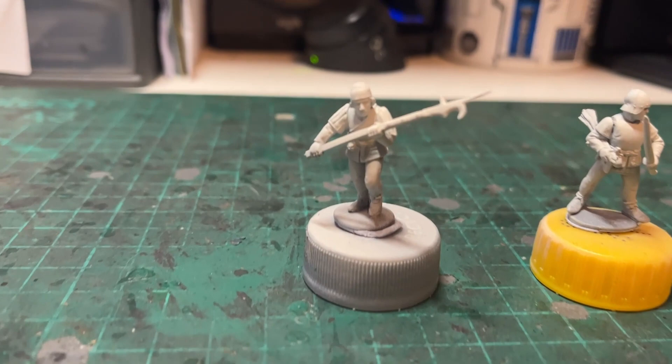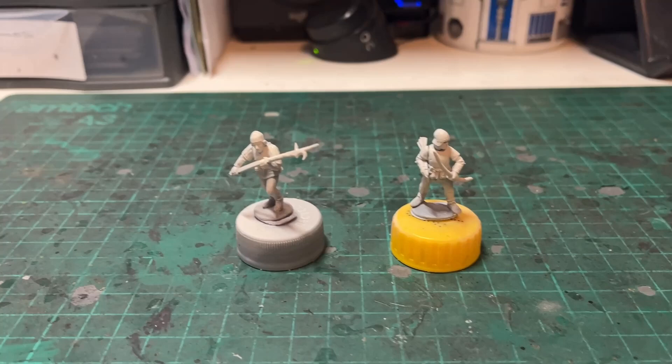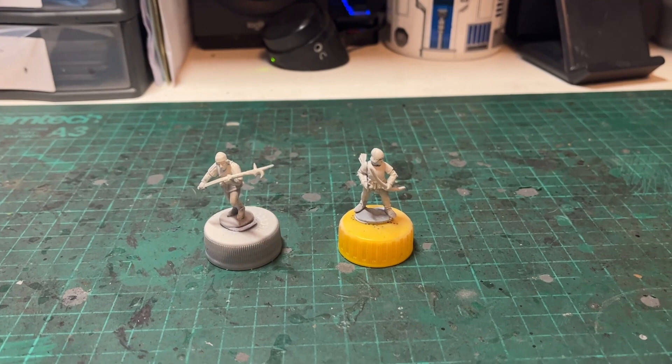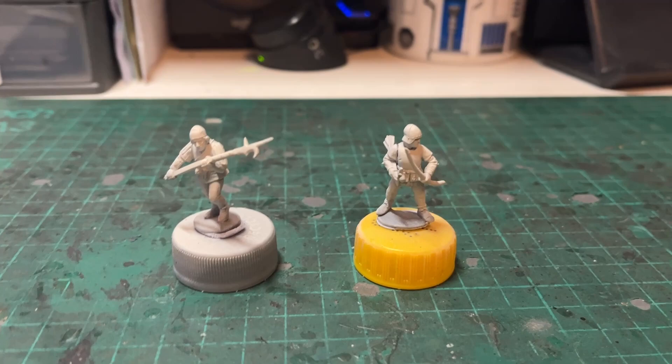Here we are — some Wars of the Roses figures. Perry Miniatures: we have a Billman and a Bowman to form a unit of Bill and Bow. I've also got a unit of Men at Arms that I'm going to be painting, but as you can see it's primed black, so a different technique — I'll do a different video. Here we are at starting stage one; they've been primed with Citadel Wraithbone.